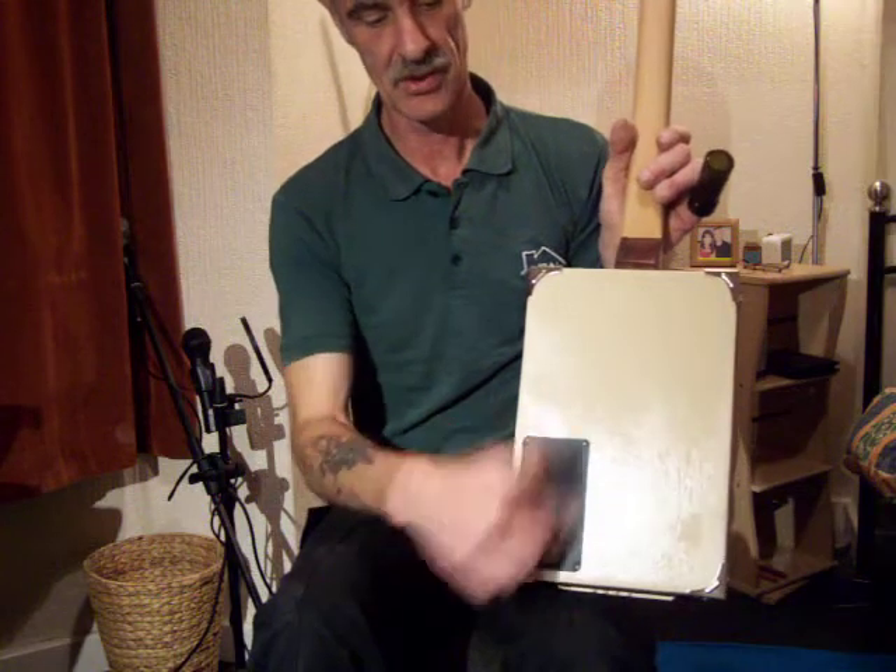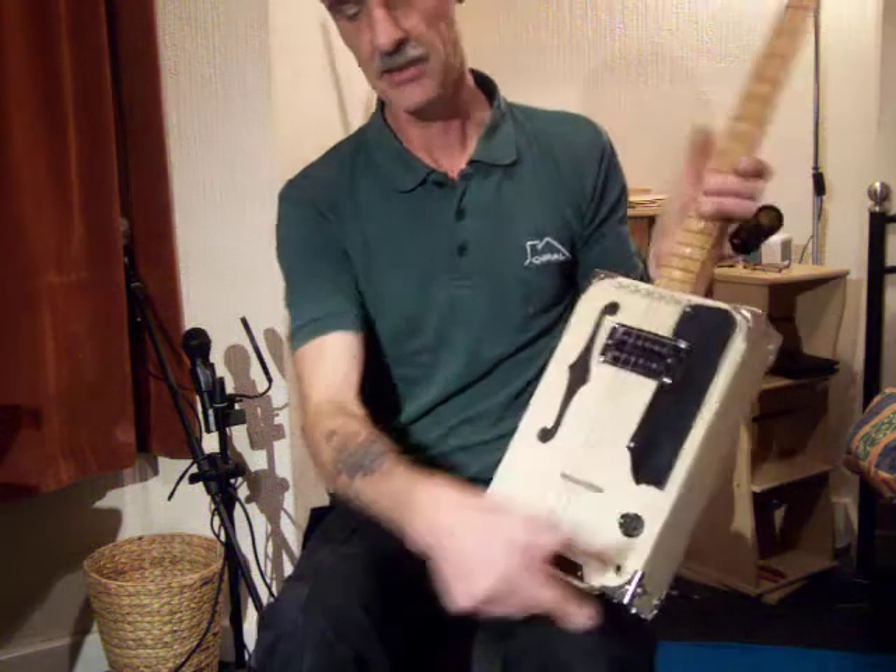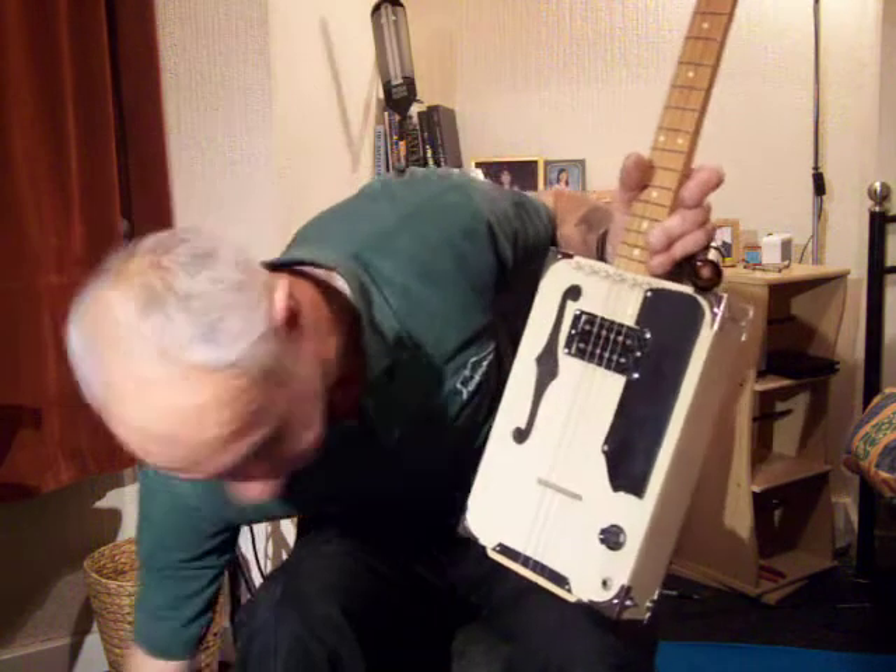Four screws - undo those, hole under there to get to the pot and the rest of the stuff.